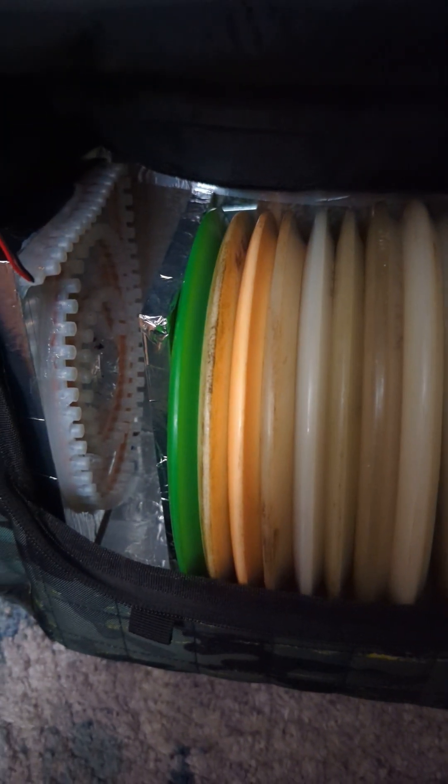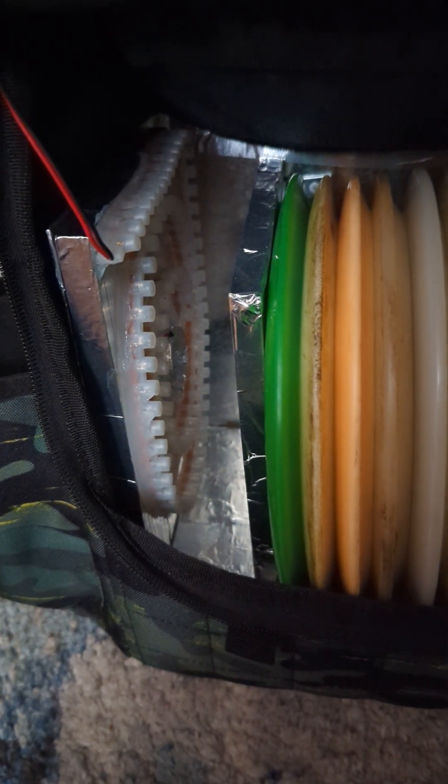I decided to do some upgrading because the light strip I bought off Amazon started to burn out and it really wasn't working the way I wanted it to. I thought it would maybe charge all the discs at the same time — it really didn't do that, but it did give me a charging place. So, feeding off that, I decided to give myself just one charging spot because all I really need to do is charge one disc.